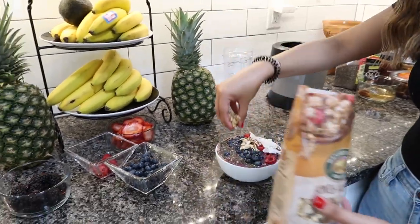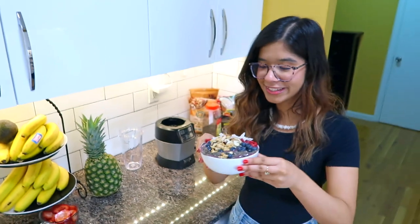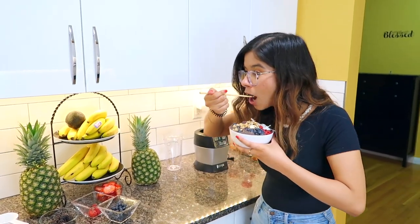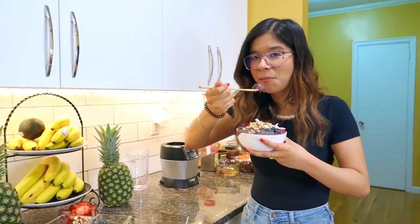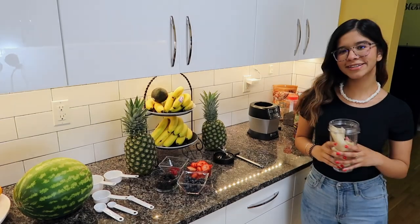And finally, some granola. Look how delicious this looks — let's give it a try. Mmm, it's so good! The nuts and the granola especially make it very crunchy.